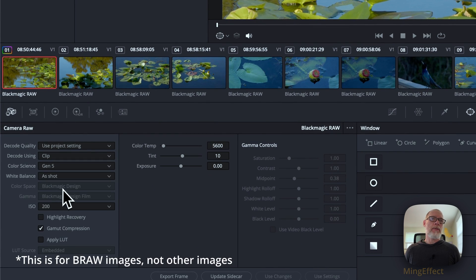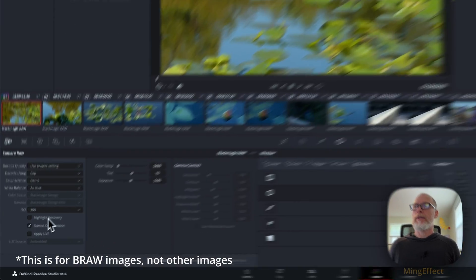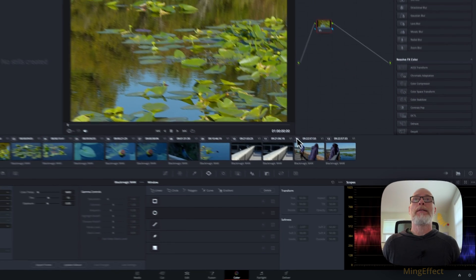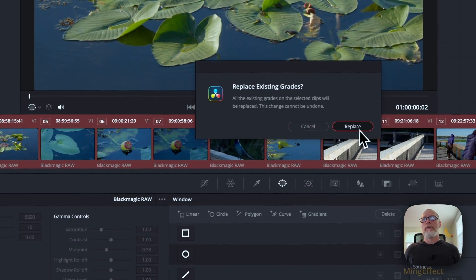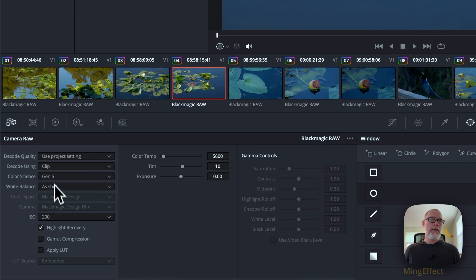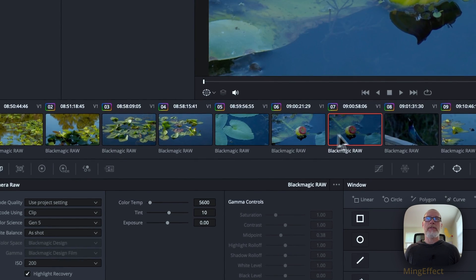Then you go into your settings, go to Clip, and it's shot in that. So I'm taking the first clip: I want Highlight Recovery, and I'm going to turn off Gamma Compression — don't need that. Highlight Recovery allows you to recover anything in the highlights. You can select all of these by clicking the middle mouse button on the first one, and it will apply the same setting to all of them. Decode Clip, ISO 200, Highlight Recovery — now that's applied to every single one.